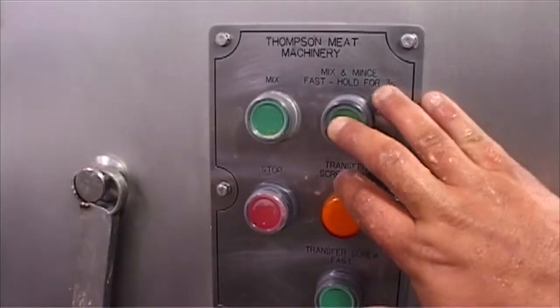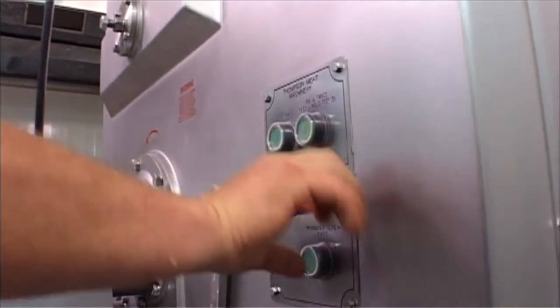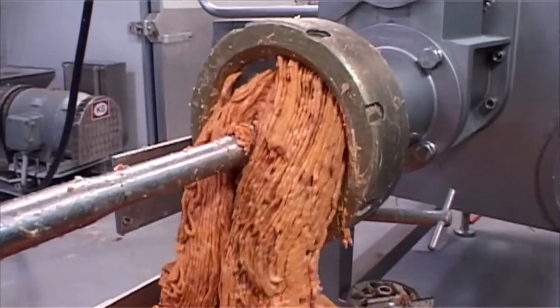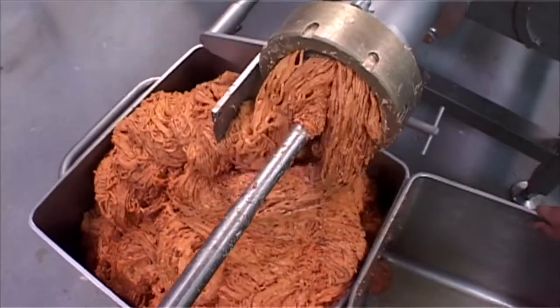The machine boasts a powerful two-speed specially wound mince motor, which generates 21 kilowatts at both speeds, and comes with options which have seen it successfully used for processing a number of different products, including dry kebab mixes.